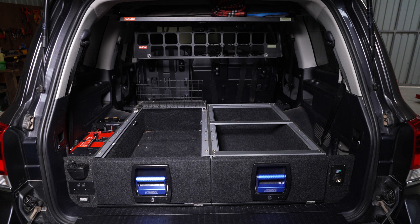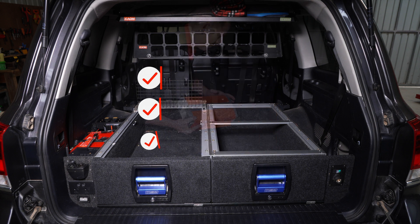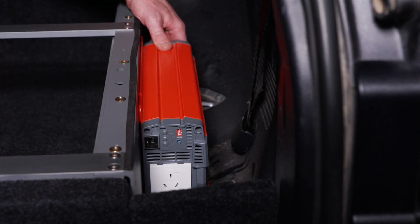Decide on a location for the inverter. It should be installed in a cool, dry, well-ventilated area. Because of this, the inverters are not to be installed in an engine bay. The inverter should be mounted as close as possible to the battery it is being powered from. However, the unit should not be installed within 300 millimetres or in the same compartment as the battery.